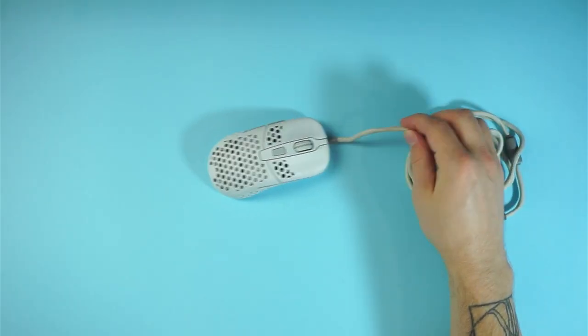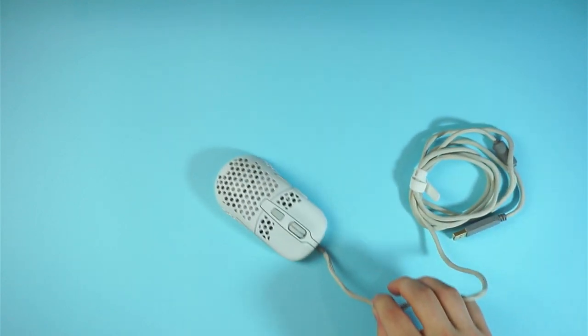Depending on the mouse, some of these modifications like replacing the cable can affect your warranty, so don't do this if you are unsure. The cable on the M42 is really stiff and you can move the mouse just by pushing from it. This causes unnecessary drag since the cord can apply some force to the mouse mid-fight. To change the cord you need to open the mouse.